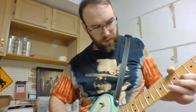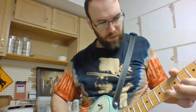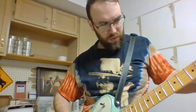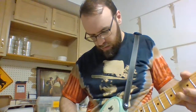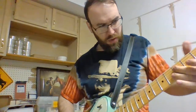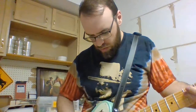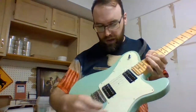Now, this is the middle. And then this should be the hottest. I enjoy the bridge the most. It cuts through the most. It has kind of the higher sounds. It sounds a little better.